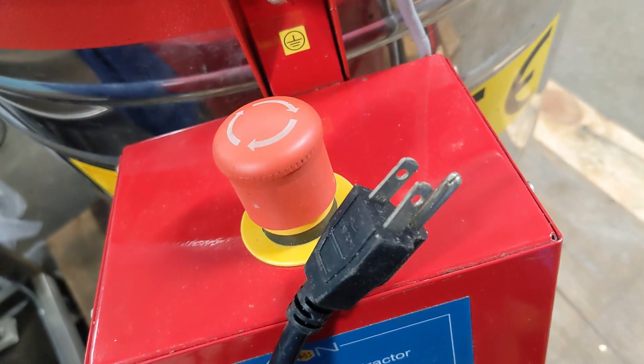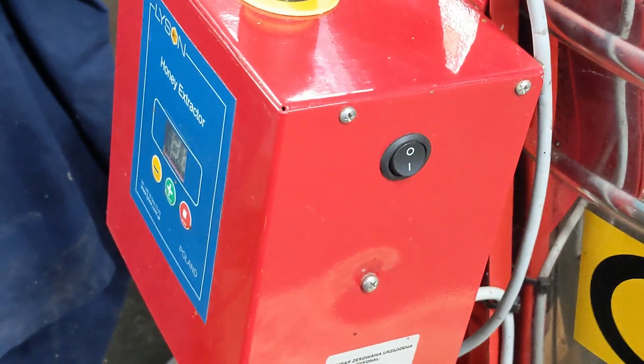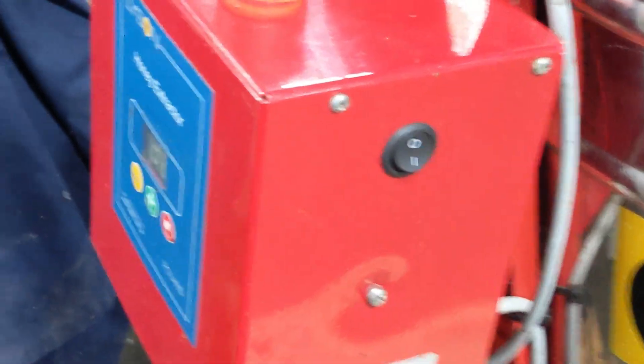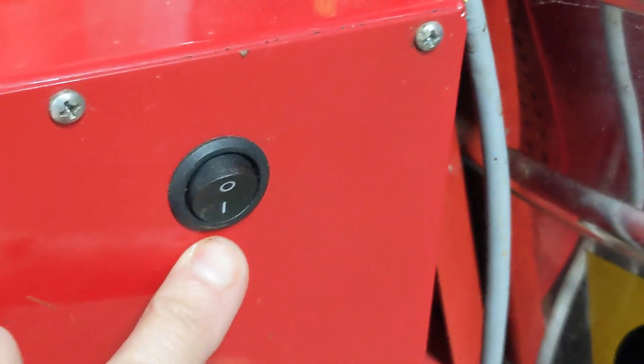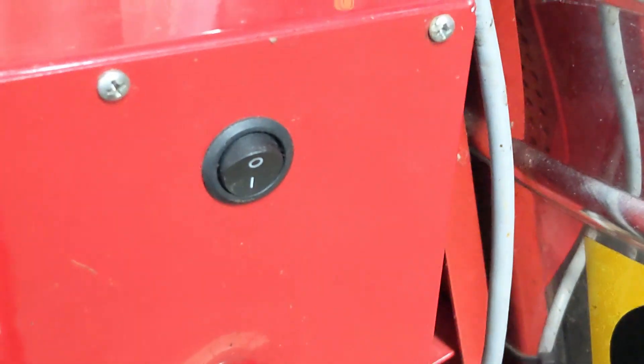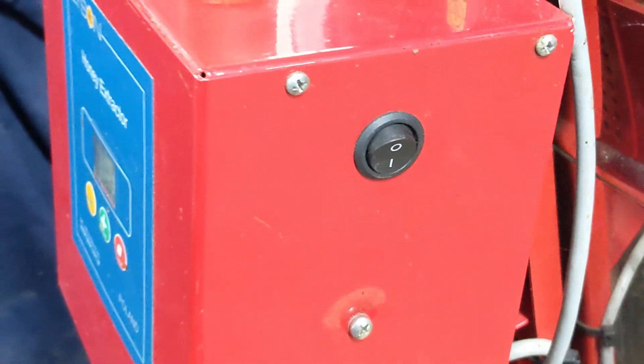Secondly, is the power switch on? Most machines have a switch that says zero and one — one is on. This switch could be on the bottom, the side, the top, or the front.